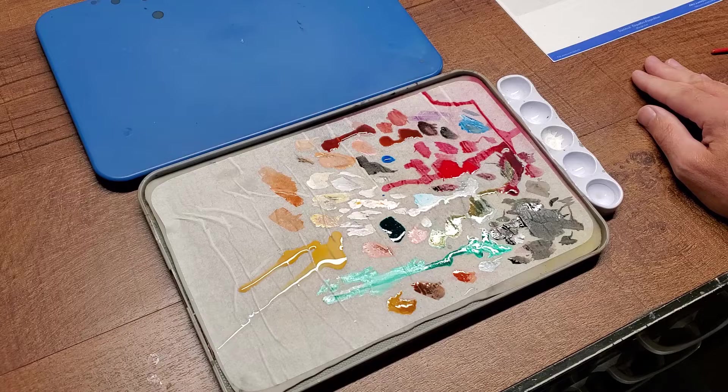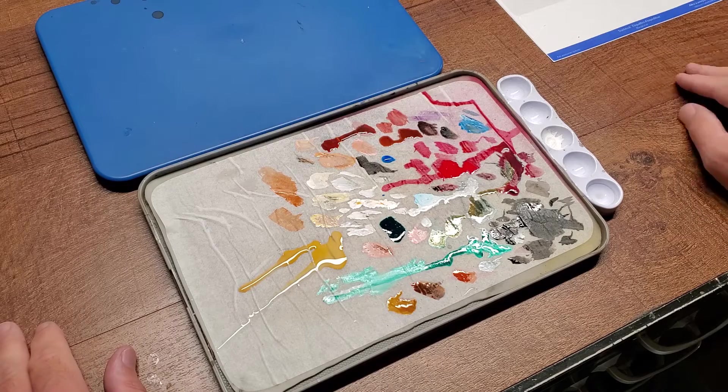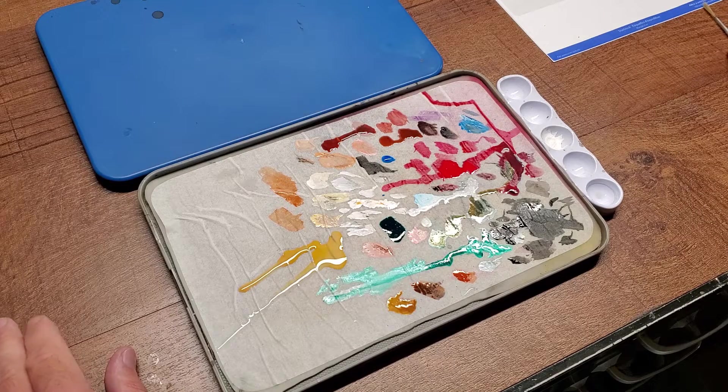Out of all the things that I use, this is one of those items now that I really don't want to paint without. It has really changed the game as far as keeping the paint open when I'm doing paintbrush work. It just keeps it fluid for a lot longer than it would if I use a standard palette.